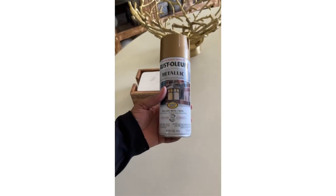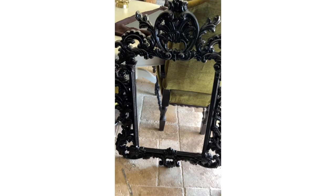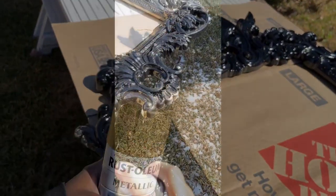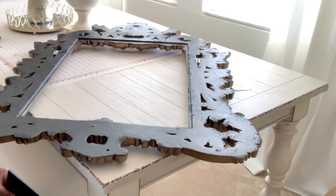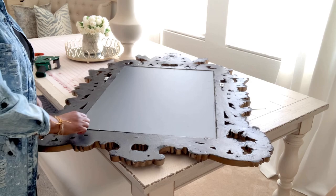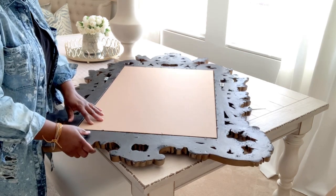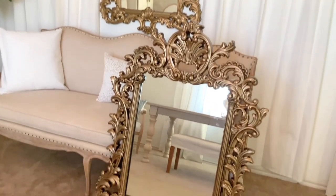Spray paint here. It's Rust-Oleum. There is no mirror in there anymore. We're just going to give it a good shakey-shake and a little paint. As I said before, this is a Facebook Marketplace find, and it is a replica of the original one that I have shown before previously in several videos. You'll see coming up in the next clip — I'm going to replace all of the inners back in. And here are the two side-by-side. It is not the same exact color and not the same exact mirror, but it looks pretty much the same. It's a replica.